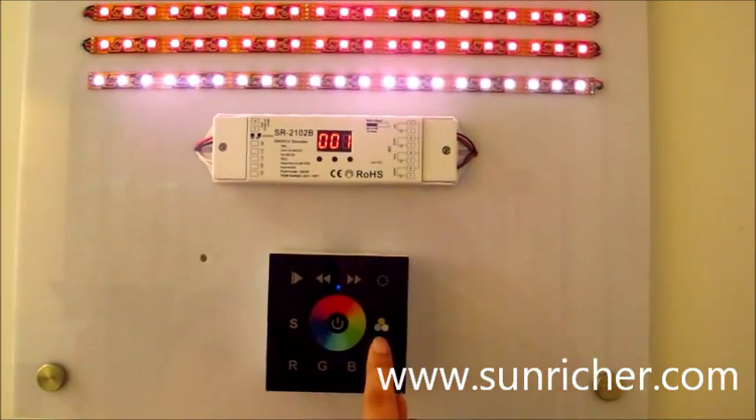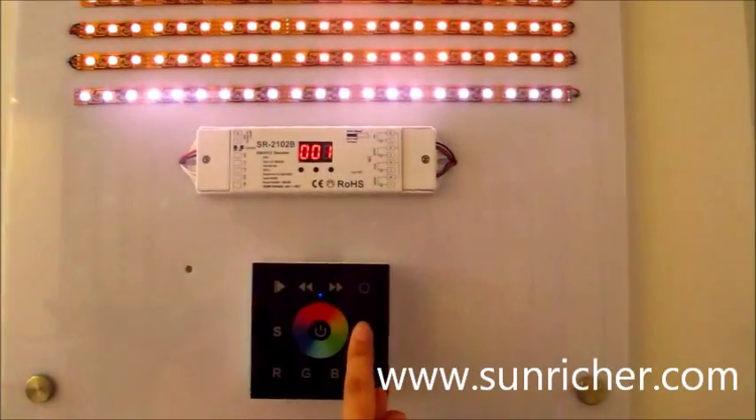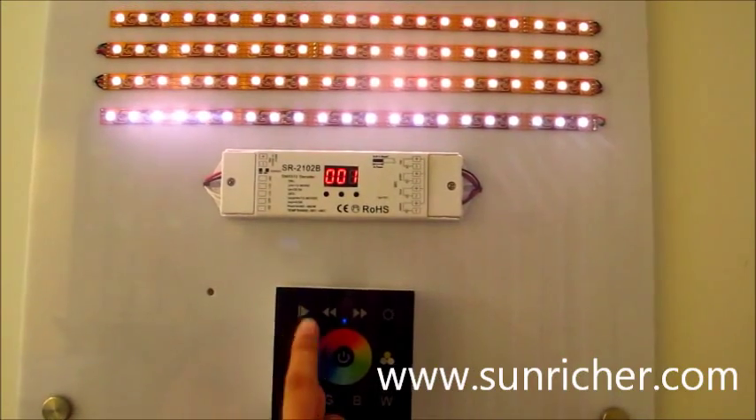This is for alternating warm white, cold white, natural white. This is for mood.